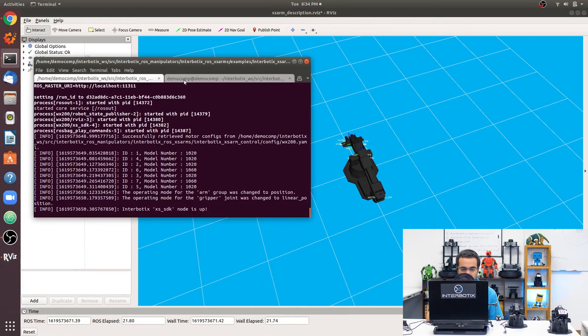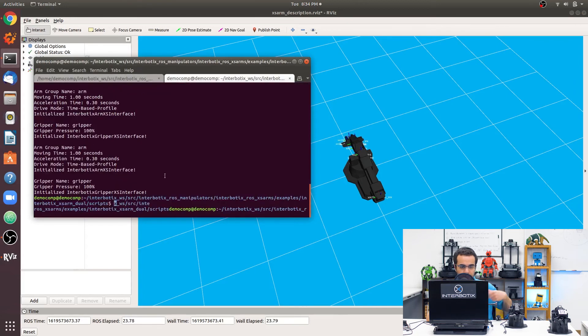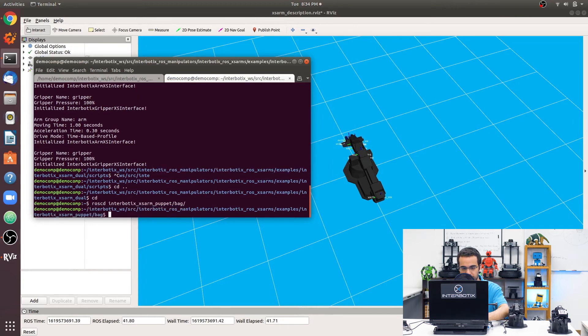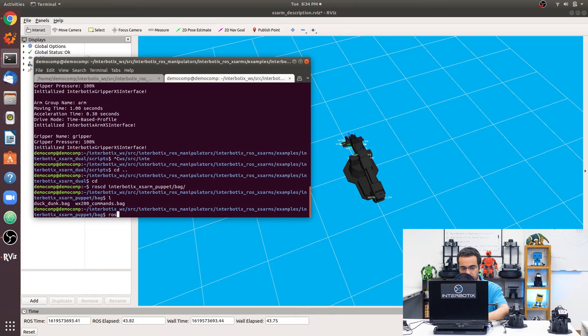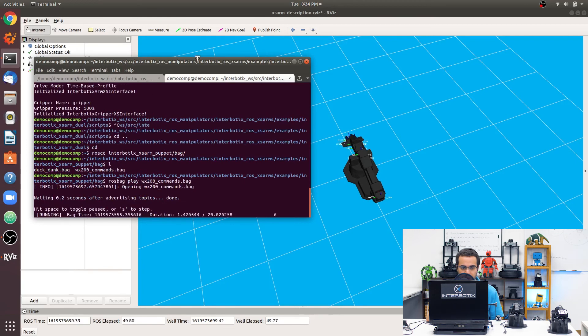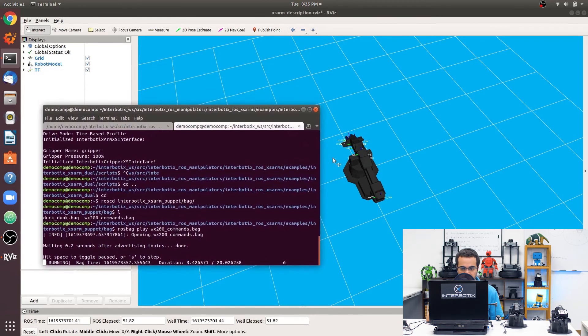If you want to replay the bag file again, go to the ROS package with roscd interbotix_xs_arm_puppet, go to the bag directory, and type: rosbag play widow_x200_commands.bag. In practice, I'd recommend creating a separate launch file or Python script to load and play your bag file as many times as you want for more control.